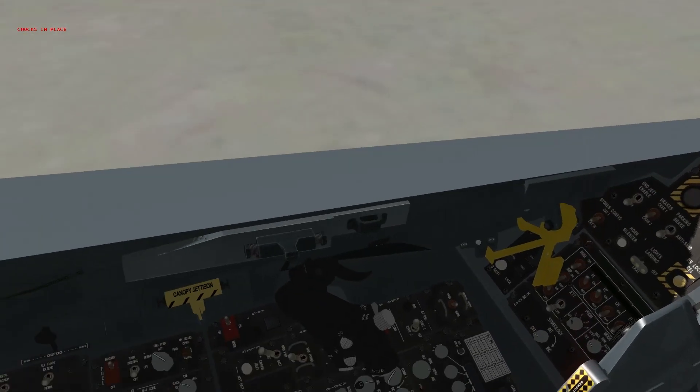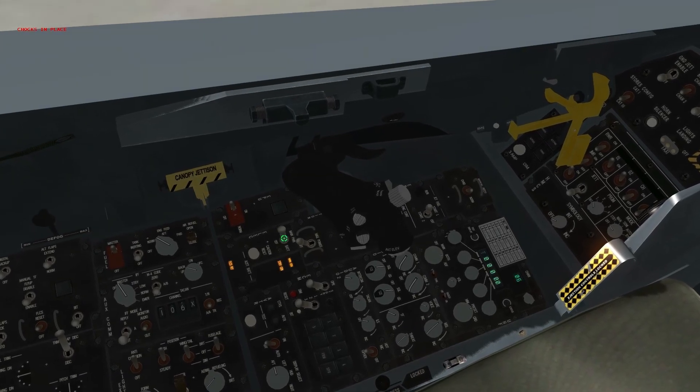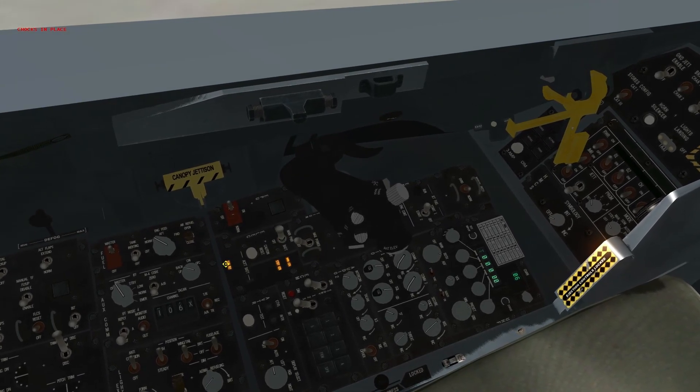Let's get the ramp underway. Start with the electrical control panel, moving our main power switch from off to battery. The FLCS relay light has come on.